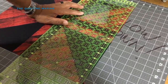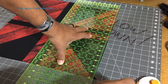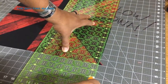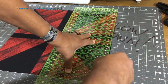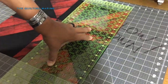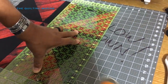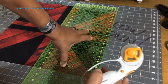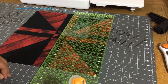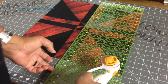For those wondering, yes this is my Omni Grip - my 8.5 by 24-inch ruler. I use this more than any other ruler. Although I'm going to get one of those rulers T Quilts had yesterday - I think it was three inches wide and maybe 24 inches long. It'll probably be easier to handle.